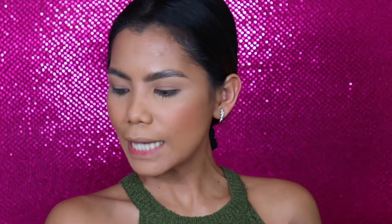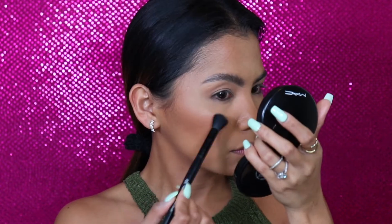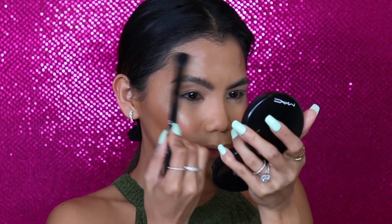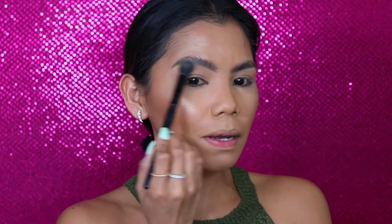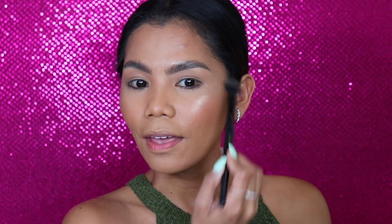Our blush is good. Let's move on to our highlighter. For my highlighter, I will be using my Physicians Formula in the shade Vegas Strip. You guys know this is one of my go-to highlighters. Tap the excess and it's highlighter time. I'm gonna place this on a little bit of my brow bone as well.